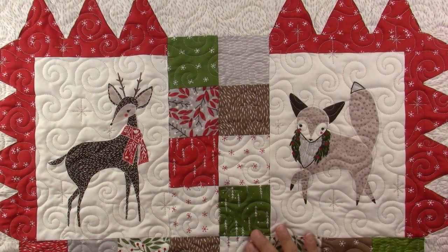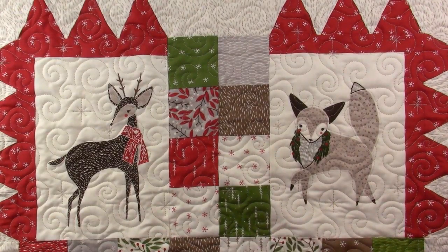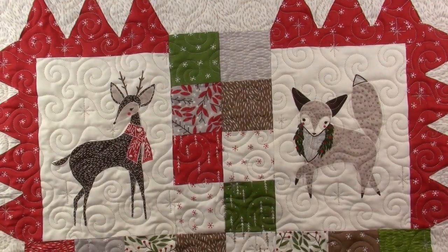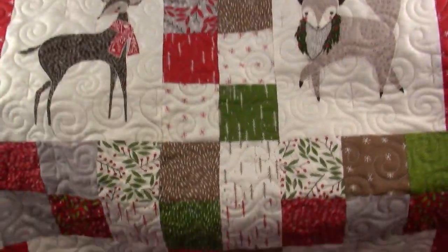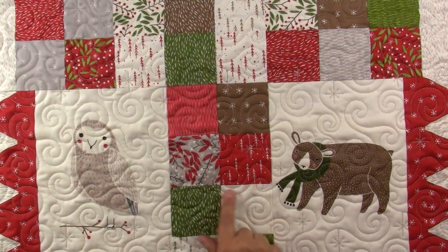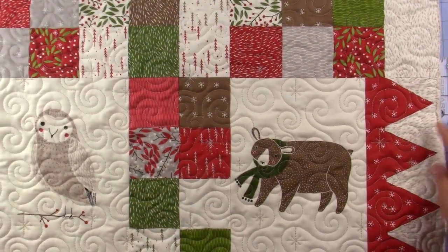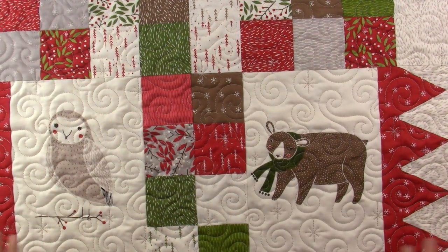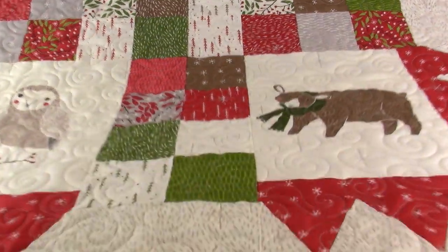I just finished quilting this cute little wall quilt for Christmas and I'm getting ready to put the binding on it. It has these four critters on it — those two and these two — and it's made with charm squares that you cut down and then you make these little triangles on the side. Later on I'll have a picture for you so you can see the whole thing.